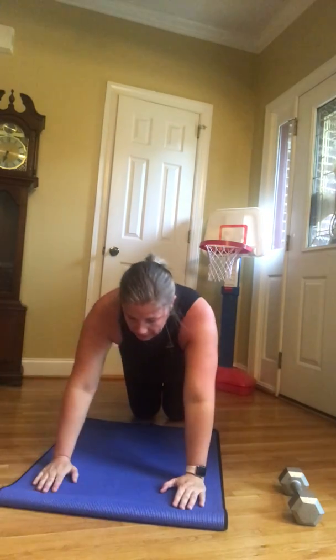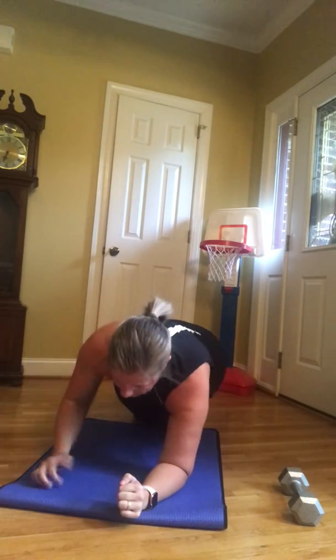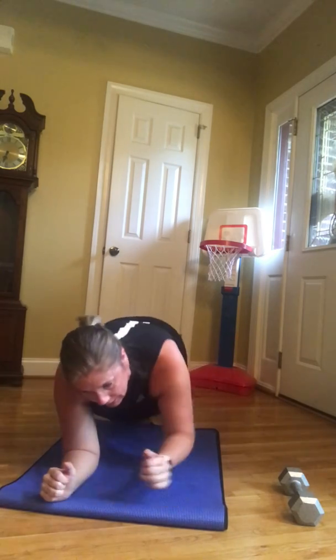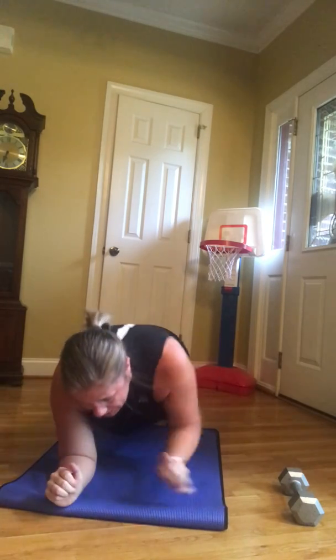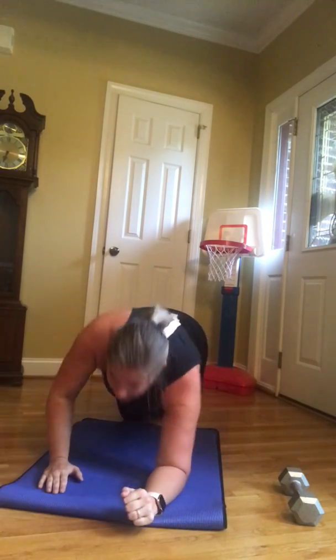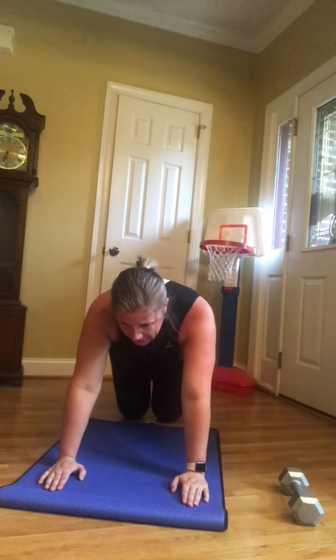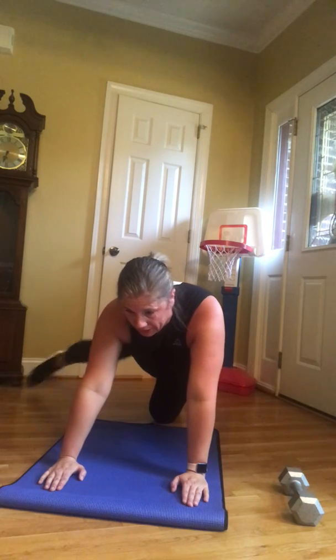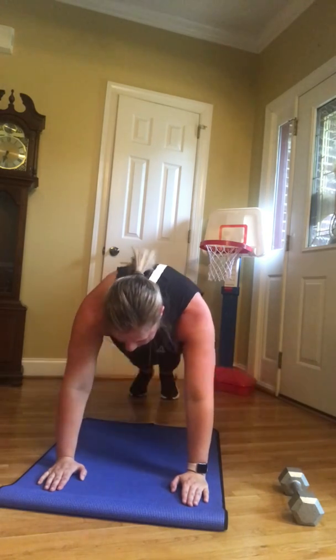Plank-ups — knees or toes. One, switch your arms. Your heart rate should be coming up. That is six, seven — chest over your shoulders — eight, nine, ten. Plank jacks, hands or elbows. Feet behind you. One, two. If you need to be on your knees, just step. Seven, eight, nine, ten.